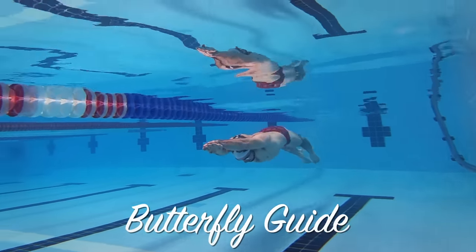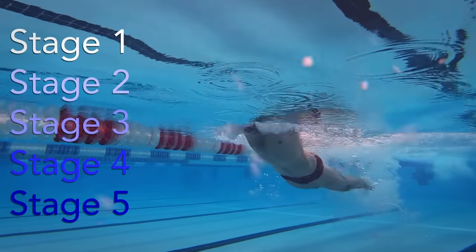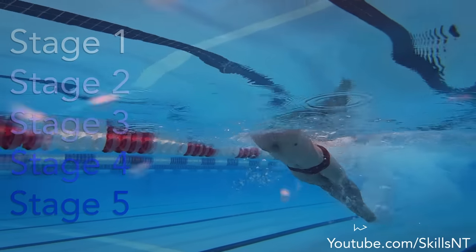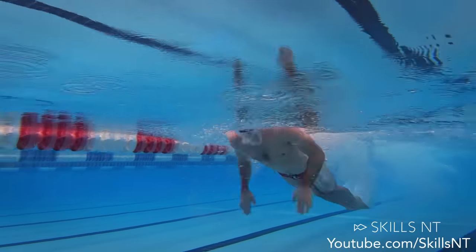This is a guide to help you swim butterfly without getting tired. It consists of 5 phases. I am not saying that you will watch this video and immediately go to the pool and swim hundreds of yards without breaking a sweat.